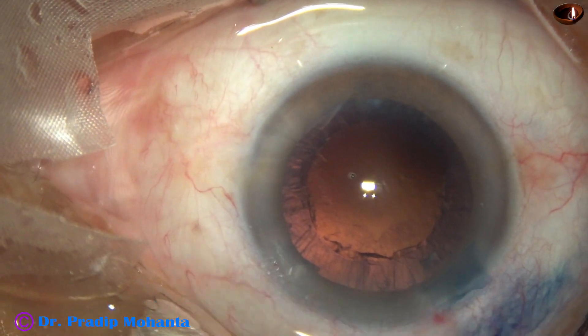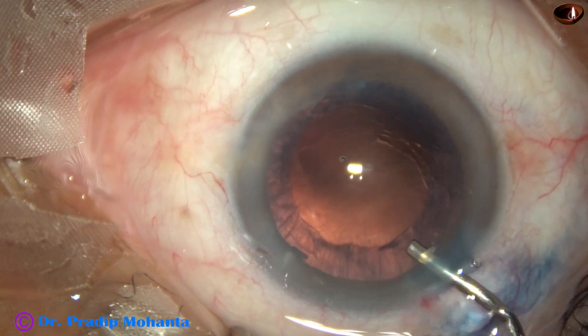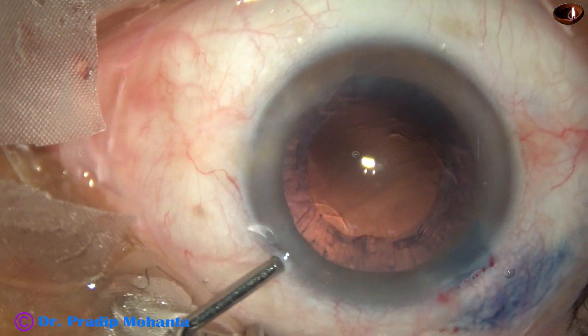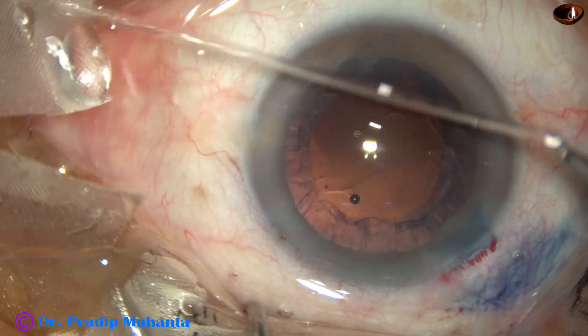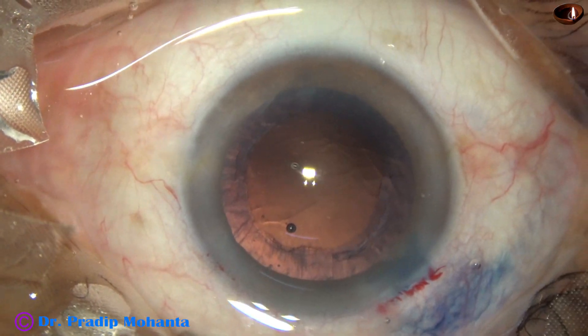Now some more viscoelastic is added, and then I am going to use this Simcoe cannula to remove the cortex.